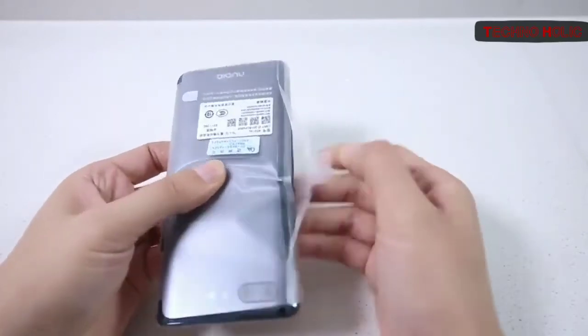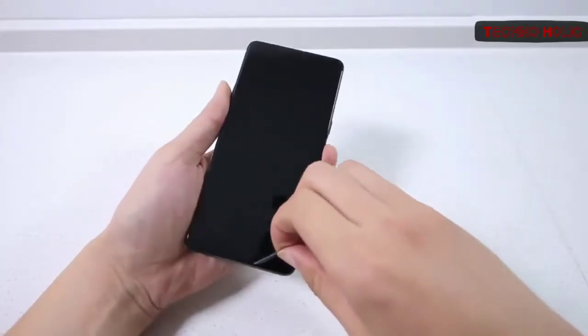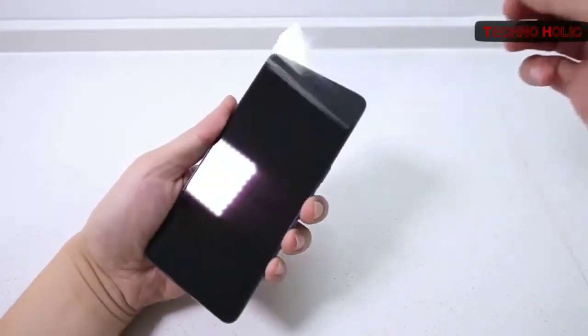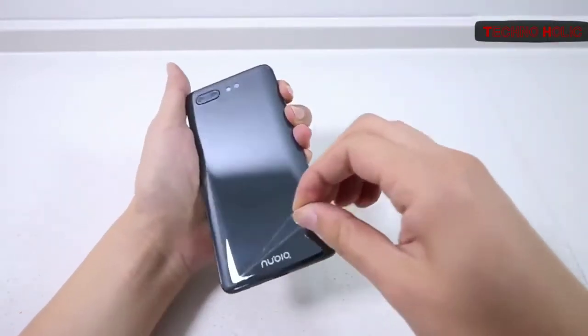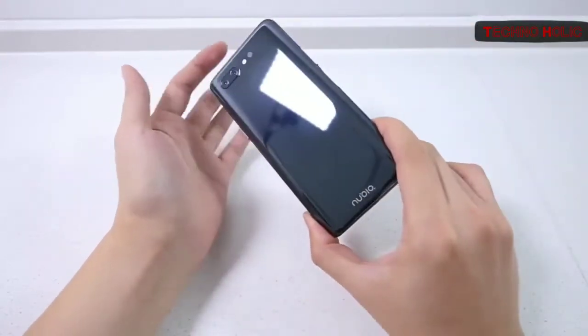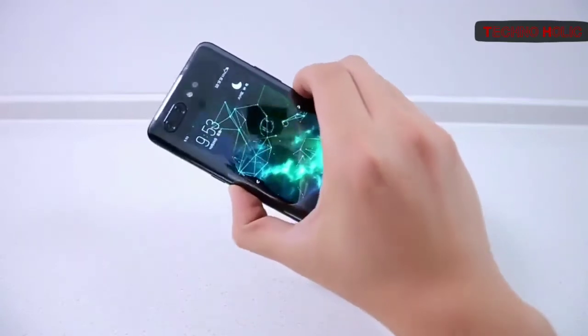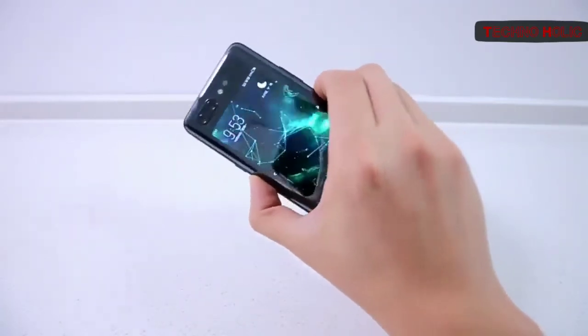Now let's discuss some features of the phone. While local competitors like Vivo, Oppo, Xiaomi, and Honor have been trying various sliding mechanisms to achieve all-screen, notch-free smartphone designs, Nubia decided to take the easy approach: getting rid of the front cameras and forcing you to use the rear cameras for selfies.